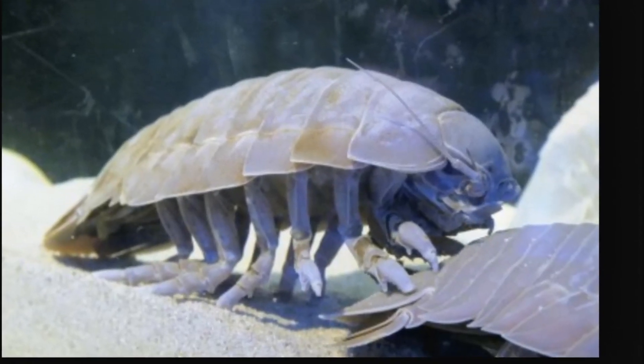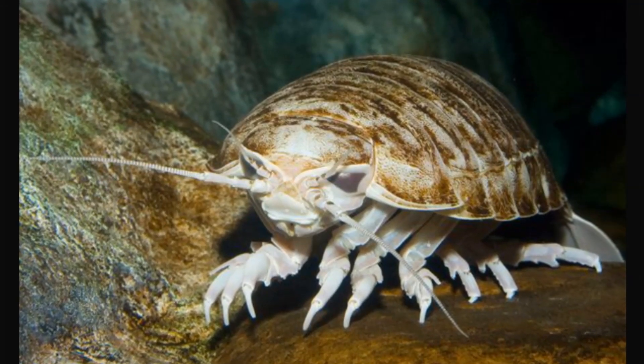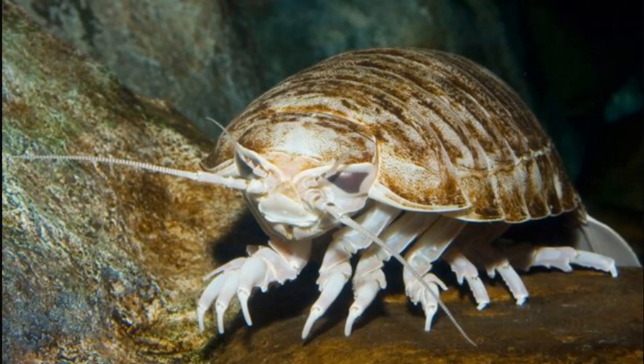Giant isopods are known to reach a size of over 16 inches in length and are one of the largest members of the crustacean family. These animals are very prehistoric in appearance. When threatened, they can roll themselves into a tight ball where they are protected by their strong, armor-plated shells.